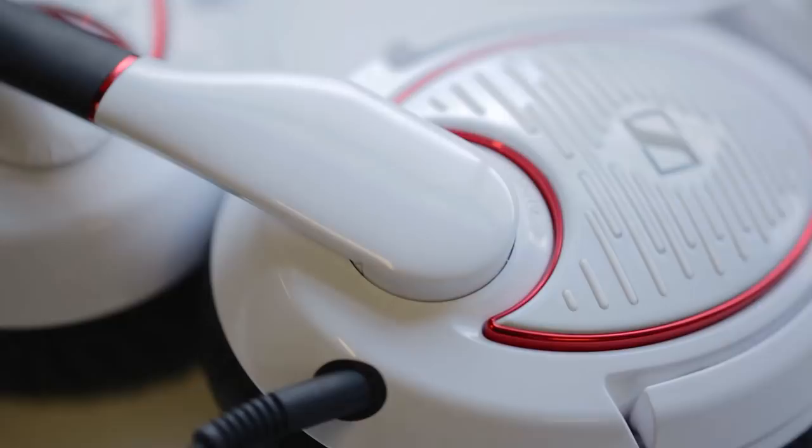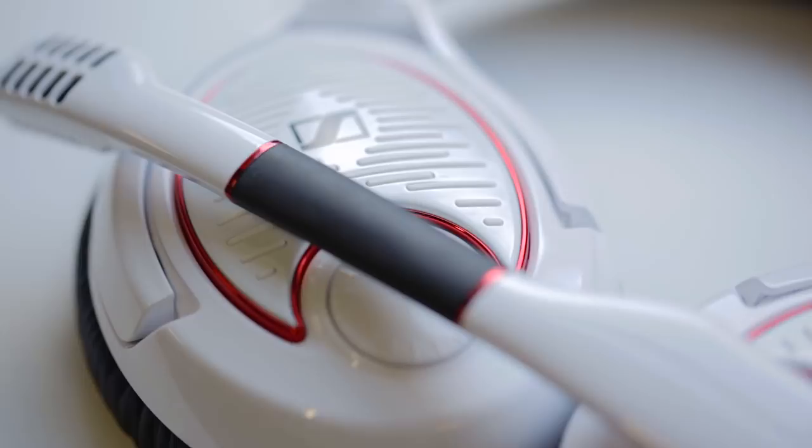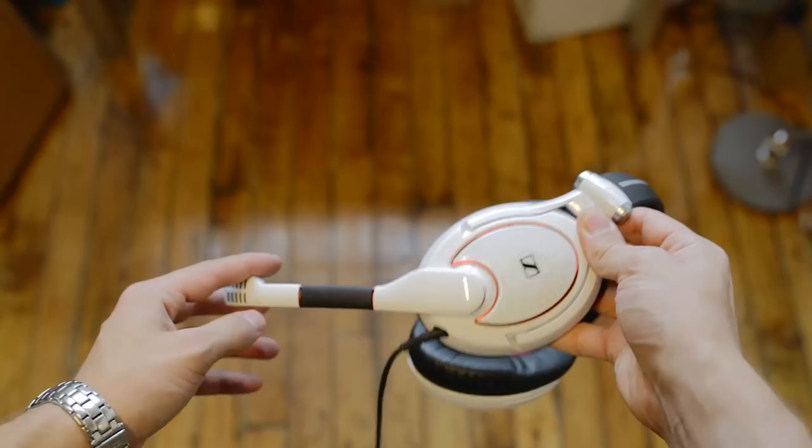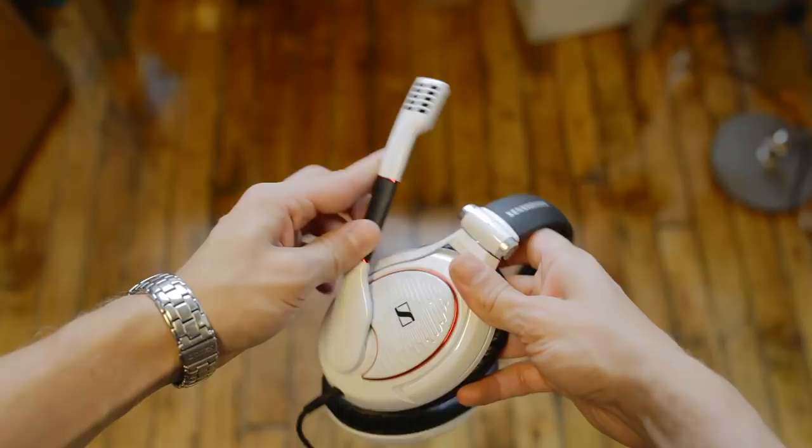The large boom mic is somewhat of a staple for Sennheiser's game series — there's definitely no going around that. While it is flexible, I do have to position it quite far from my face so it doesn't pick up all the air coming from your mouth. It is also noise cancelling — I currently have a video playing at normal volume in the background, although you can still hear it pretty clearly when I stop speaking.